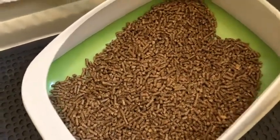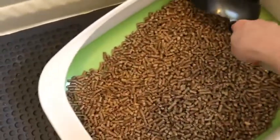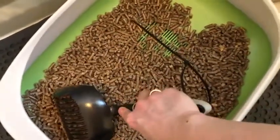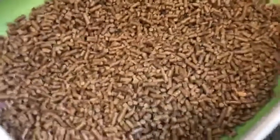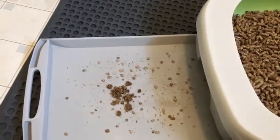When they urinate on the pellets, they break down into sawdust basically, and when they break down and you are scooping the litter, they fall through the grates in the system. So your pellets stay on top and the sawdust goes down into the tray where you can just easily dump the tray into the garbage or whatever disposal system you use.